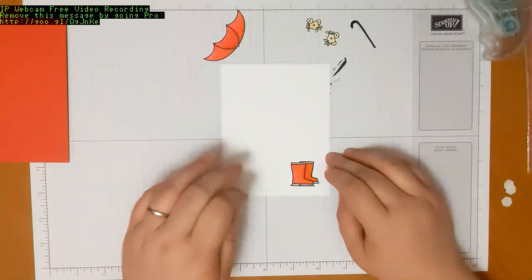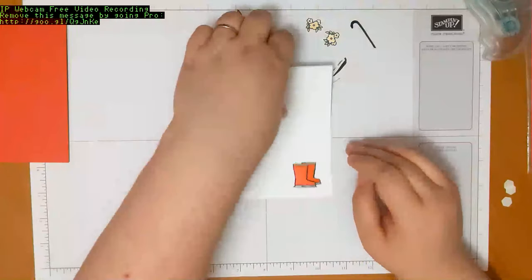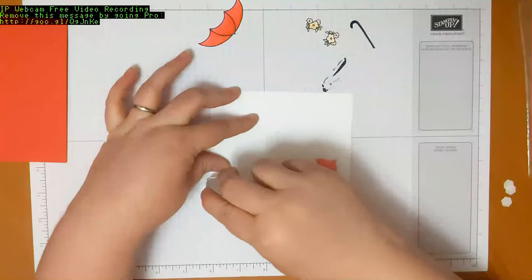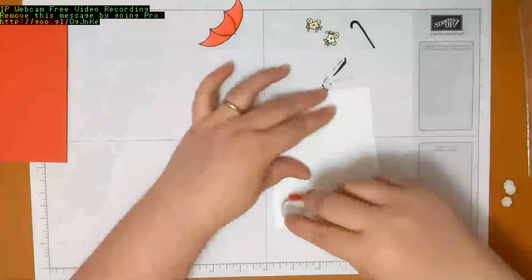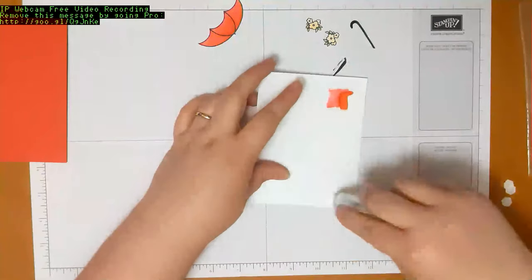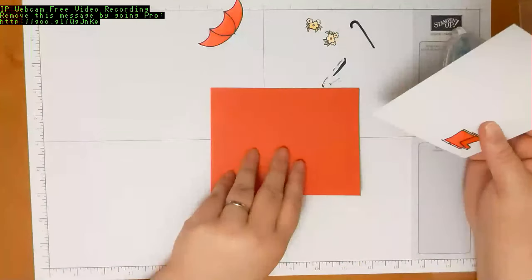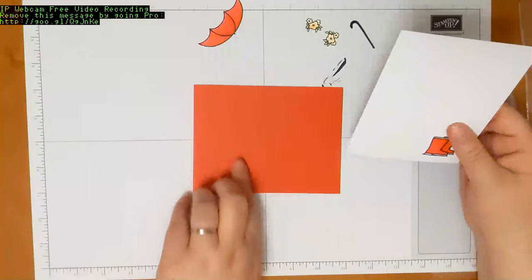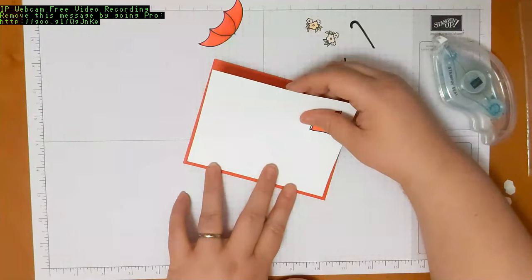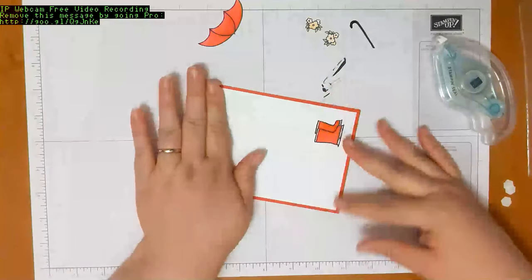Now we are ready to do some assembly. We're going to put the Whisper White piece on the card base — the color may have bled through a little but you won't be able to see it through the card once it's layered. I'm just putting adhesive around the edges of my bigger Whisper White piece. Make sure your card is going to open the right way, then turn it to the side to line up my long edge with the long edge of the card base. If it's just a little bit crooked, it's not the end of the world — it is a homemade card.